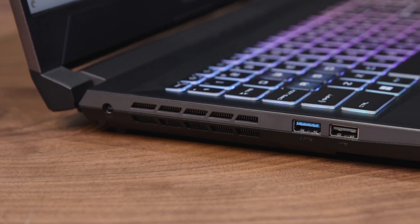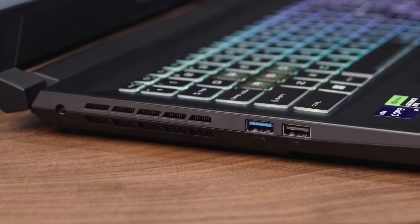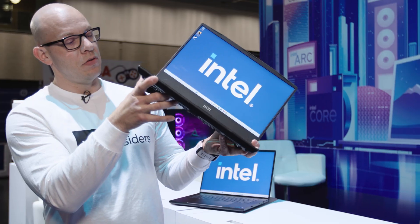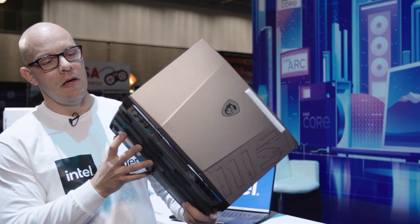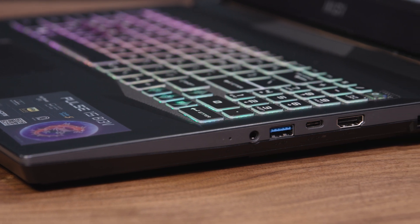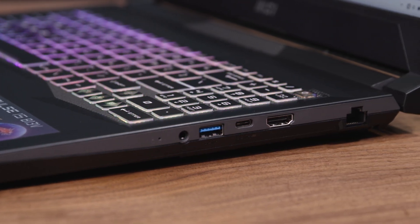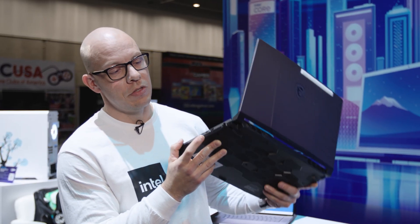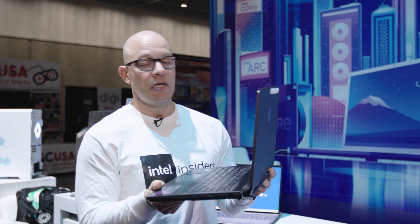Looking at the ports on the MSI Pulse 15: on one side there are two USB ports and the power port. On the other side there's an HDMI port, another USB port, a headphone jack, and an RJ45 ethernet port. Those are the ports on the MSI Pulse 15.